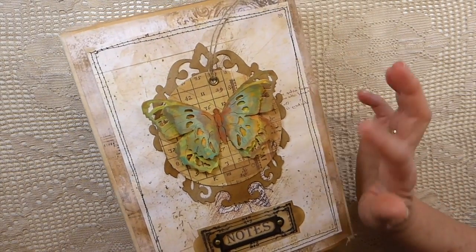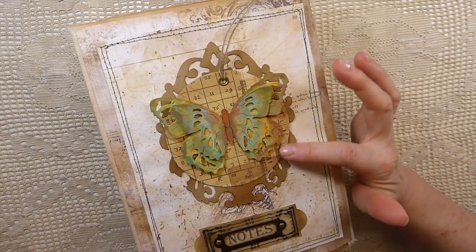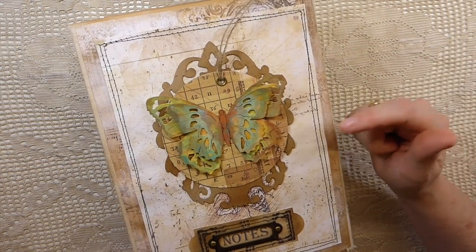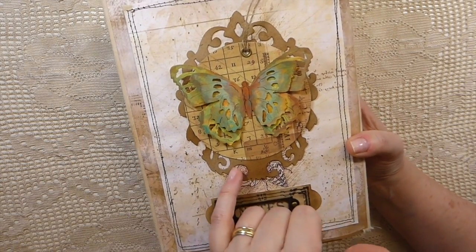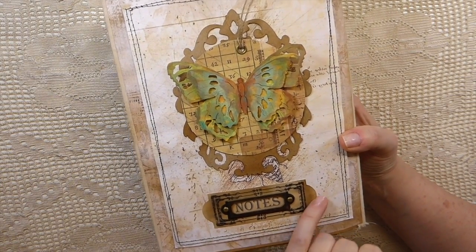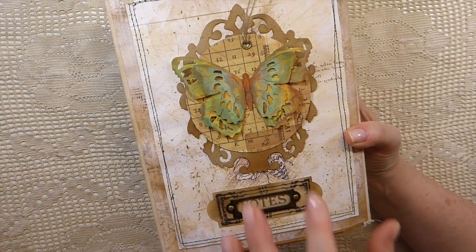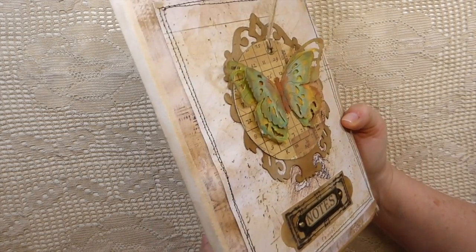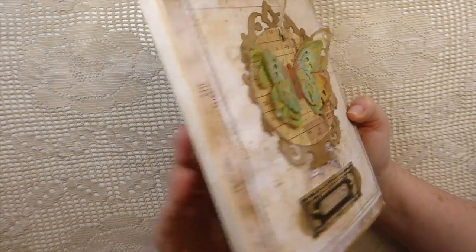You'll probably recognize this - it's the tag I made from the Arteza watercolors. If you want to know how I made that, I'll put a link to that tutorial in the description box below. I've backed it with one of the Sizzix frames, which I think went along nicely, and then I put a label here with some metal because I like to have metal on the covers. Then I did some stitching around here.